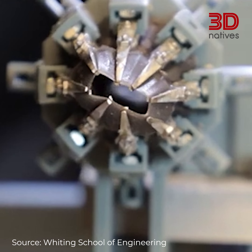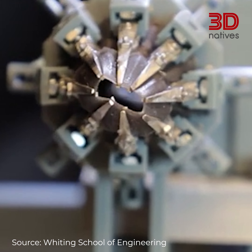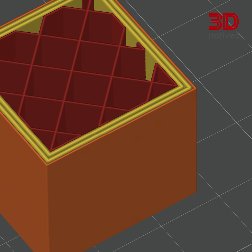Despite the nozzle diameter being fixed most of the time, with exceptions for some research projects, the line width can be different from the nozzle's diameter, ranging from three-quarters to five-quarters of the nozzle's diameter. By using a line width larger than your nozzle diameter, you can speed up your prints without too much hassle or harming quality. You can also specify a different line width depending on the part of the print — for example, thicker lines on the inside while finer, more detailed lines are used on the outside.